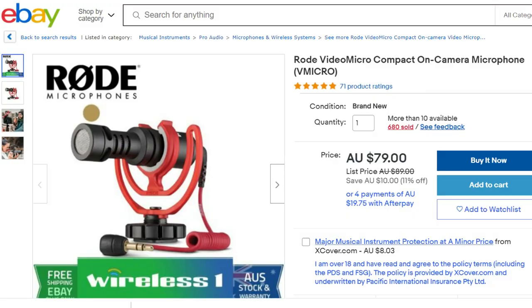I went to YouTube first to watch reviews, and thankfully I stumbled on a video by a guy called Jeremy Cruz where he did a really good comparison between the Boya BY-MM1 and the Rode VideoMicro. In that video it was very obvious that in windy situations the VideoMicro did a much better job capturing clear audio. So I went back to eBay and found a seller offering it for $79 with free shipping.